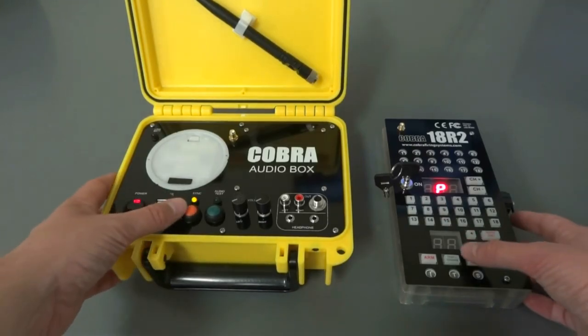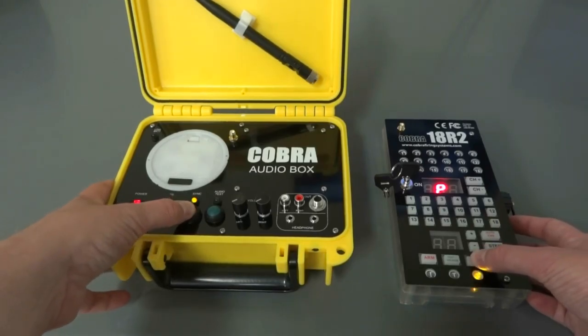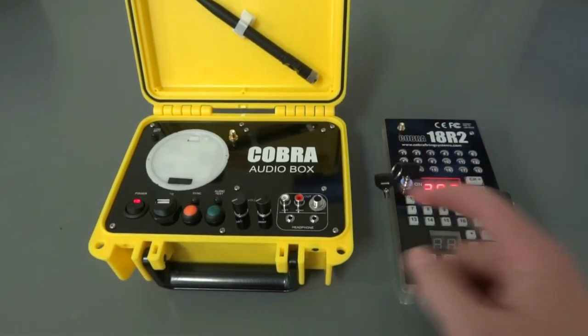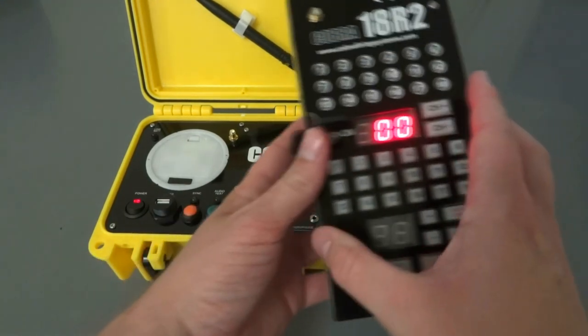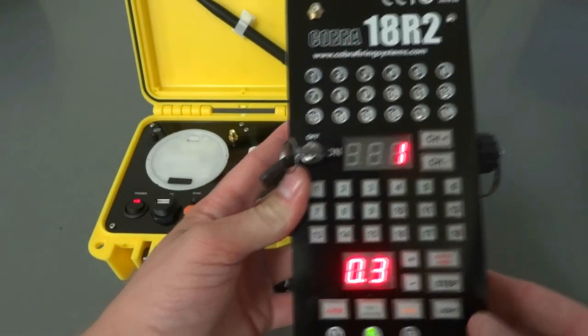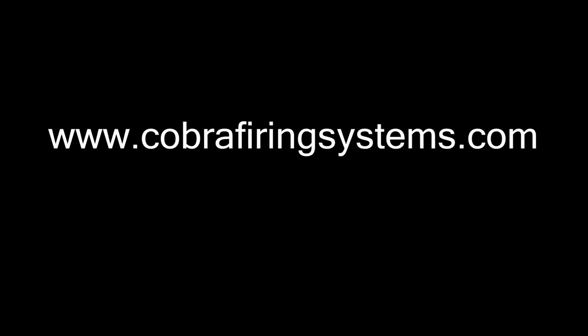Now both are in program mode, so hold sync down on both the audio box and the remote for about three seconds. Both sync LEDs blinked, and all you have to do is power cycle your remote and both will be synced together. You'll notice the remote displays one, indicating they're synced, and the sync LEDs are blinking.